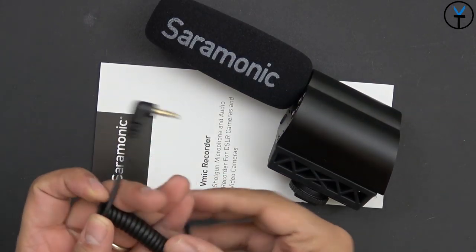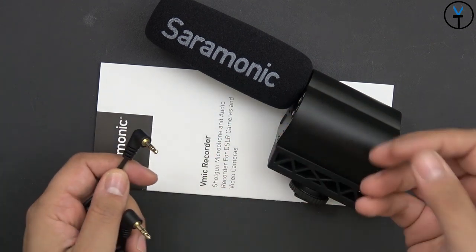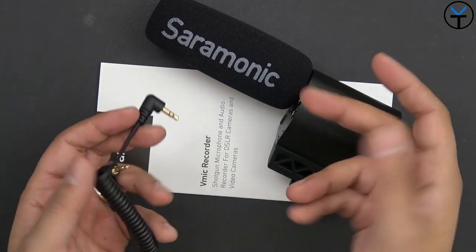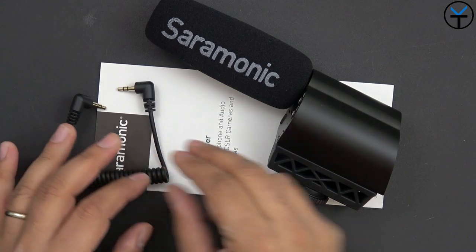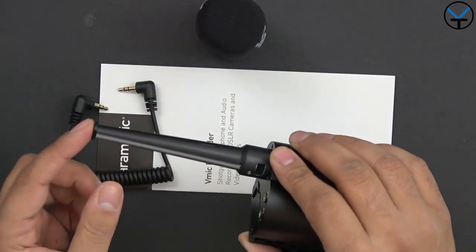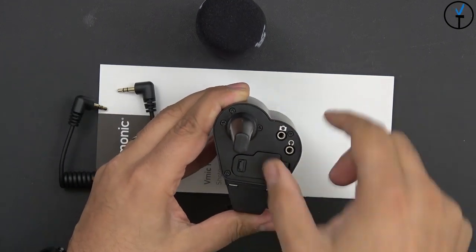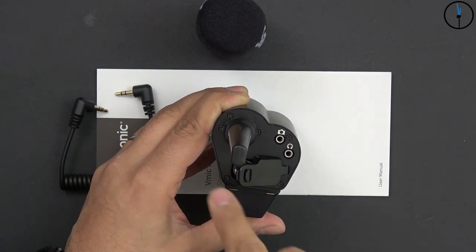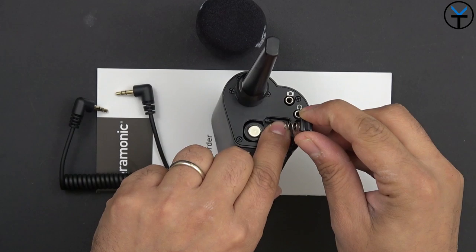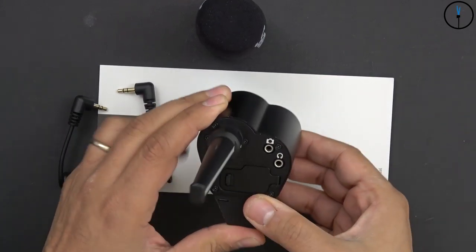Here's what we get in the box. We have the cable connection that connects directly to our camera — they don't include one that works with smartphones, but if you have the right cable you could technically use it with a smartphone. We can remove the cover and see the all-metal microphone construction. There's a door that opens to house the two AA batteries needed to power this, as well as the SD card slot right there. To close it, just push the pin in and it closes very simply.